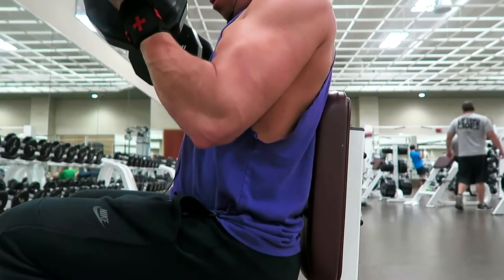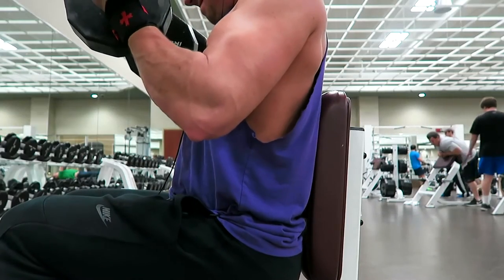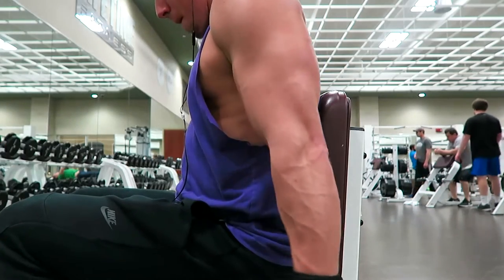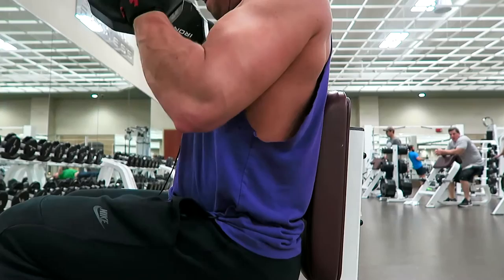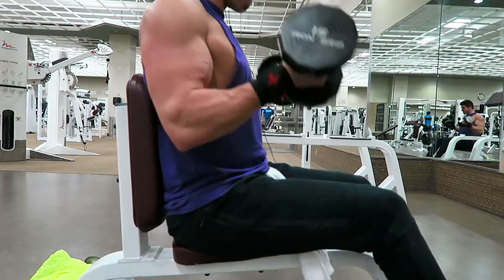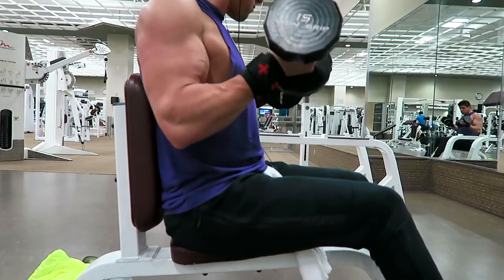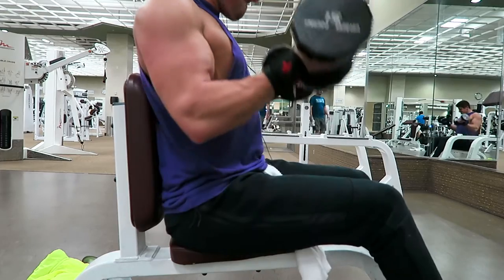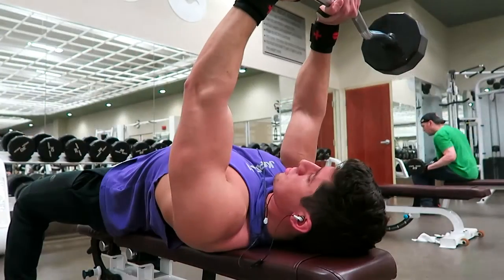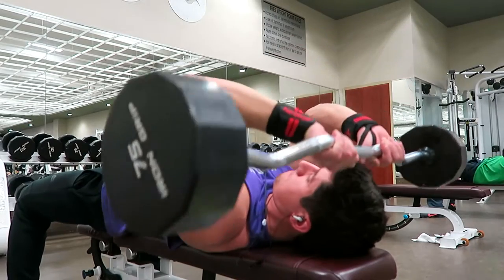I love those drop sets — they just pump the blood into the muscle. Here I'm doing some seated dumbbell curls. You can tell the form is a little bit off, but I'm not extremely worried about it because you'll see I'm doing a drop set with 15s with much better form, really trying to pull all the way to the top and get that peak on the bicep.